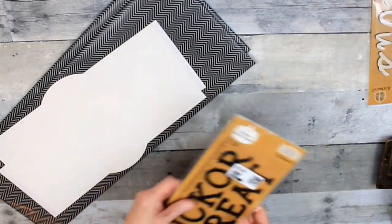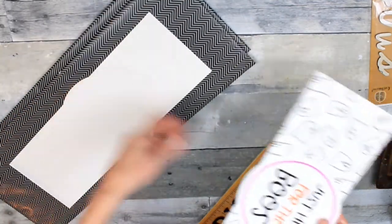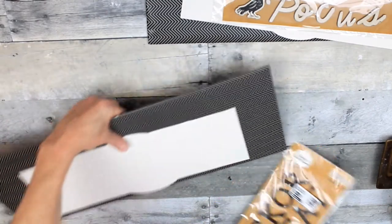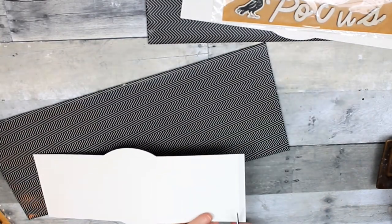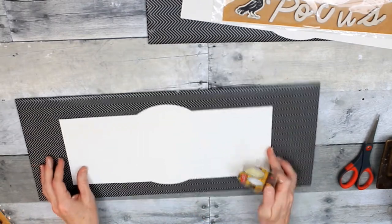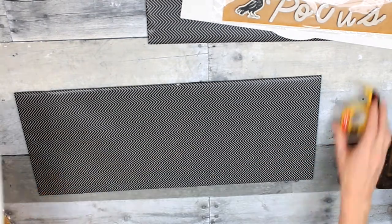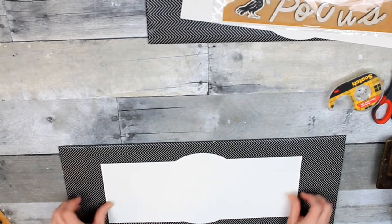I'm going to take this Rust-Oleum chalked paint in linen white and give it three coats each. We have materials for two signs and we're going to start off with these little bottle labels. They originally came from Target, and so did the chipboard stickers. I got all of these from Dirt Cheap for maybe 40-50% off.